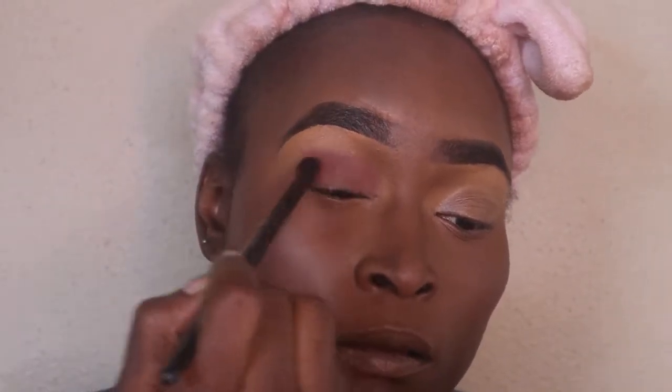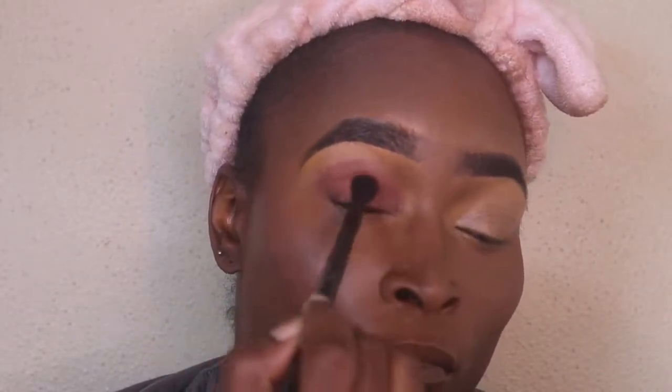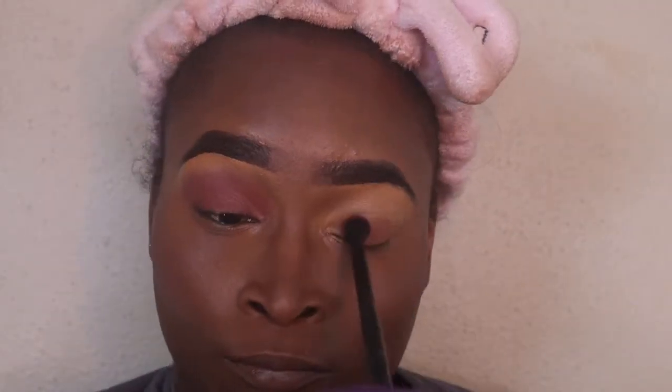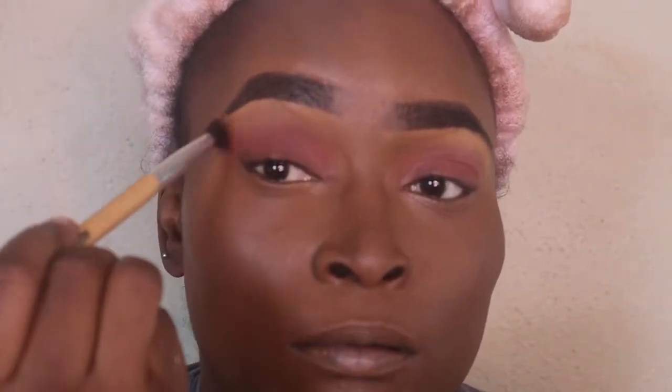And now I'm just taking a burgundy color eyeshadow from my Kata Beauty palette. I pack it on and then fluff it out using a blending brush from Shop Miss A. Then I go on top of it with a brown color and just blend those two colors together. You can just add regular brown color eyeshadow, but I like to have a burgundy on my eye. You can add brown just to give it that more natural look.